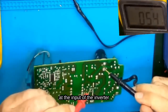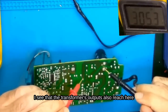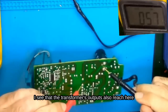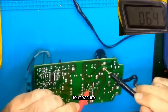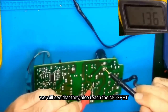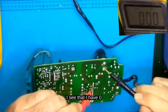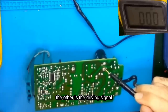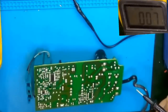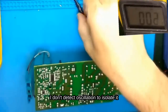At the input of the inverter, I see that the transformer's outputs also reach here. So it has them, and then we'll go to the MOSFET. We will see that the 305V also reach the MOSFET. I check the other two legs to measure — I see that I have 0. Maybe one pin would have 0 for grounding, and the other is the driving signal. Regarding the MOSFET, I also have 0V there. I don't detect any oscillation.